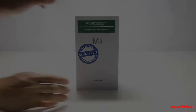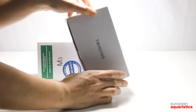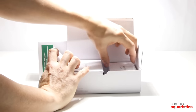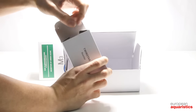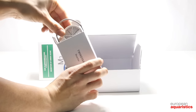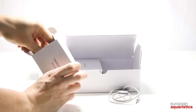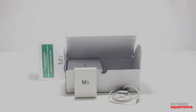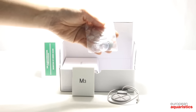Let's have a closer look at the content of the package. The Twinstar consists of a computer-assisted control unit called IC and a reactor that is equipped with grid-shaped electrodes. There are also some suction cups, with which we can fix the device on the aquarium glass, as well as a power supply unit.